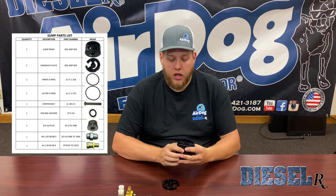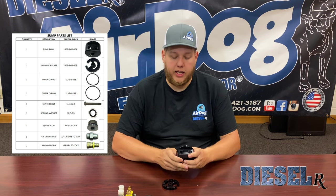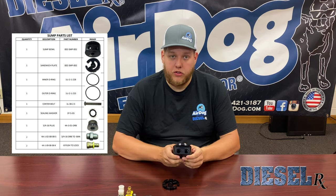The AirDog wiring harness disables power to the factory pump. You already have your return port, so no need to do anything there, as well as your suction, so you won't have to do that fuel module upgrade again. If the customer is hesitant on doing that or you guys want to sump, this is a good time for that.